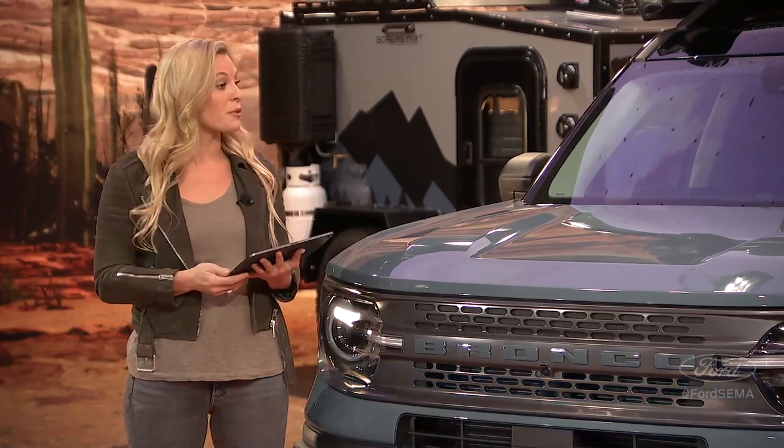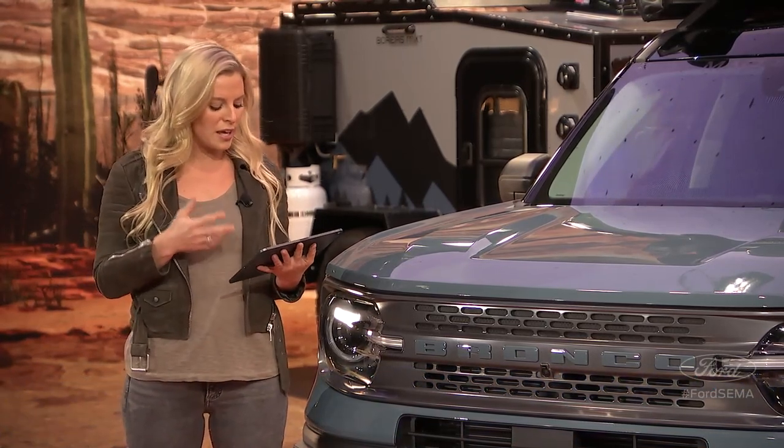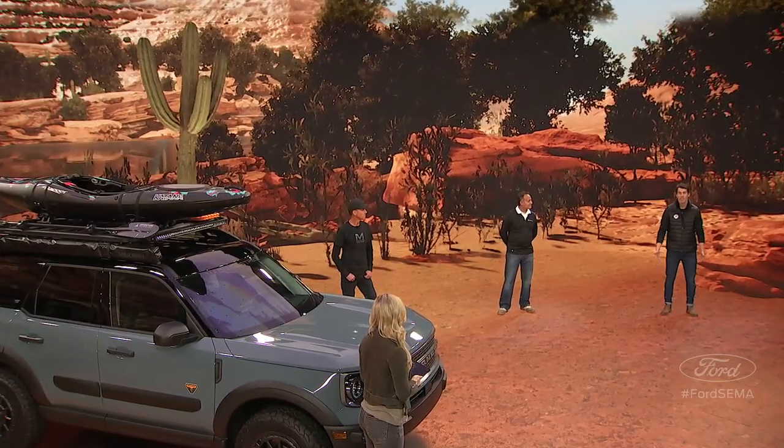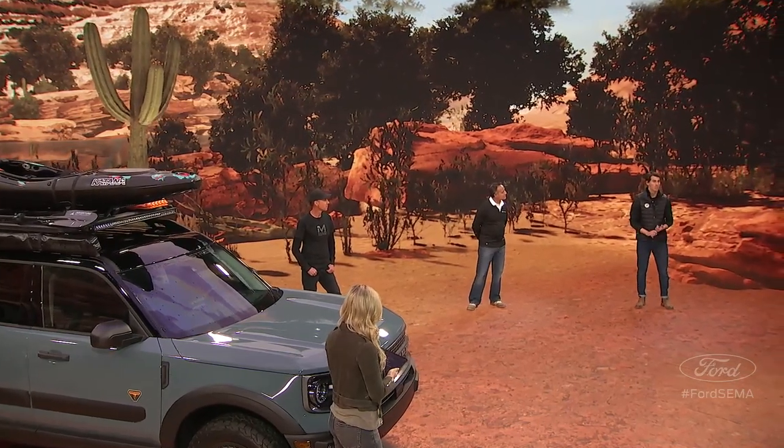The first question comes from Tyler S.: when and where can we get accessories for the Bronco Sport when I pick mine up from the dealer? The dealer is exactly where you can look to pick up a lot of those accessories, and also when building them out on the website. We've got over 100 factory-backed accessories available for the Bronco Sport itself. A lot of products like what Chris mentioned coming from Yakima, truly tailored to all the adventures you can take it on.